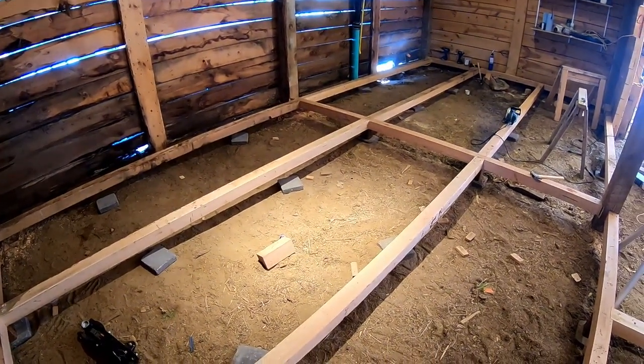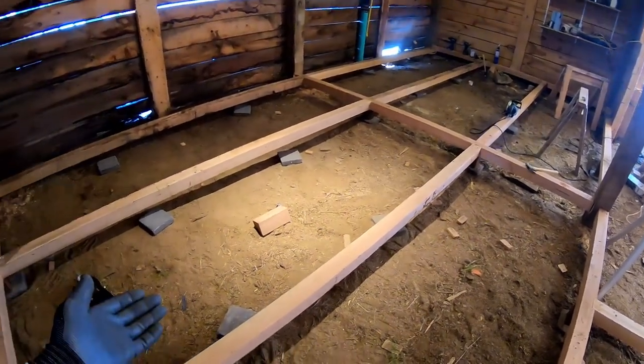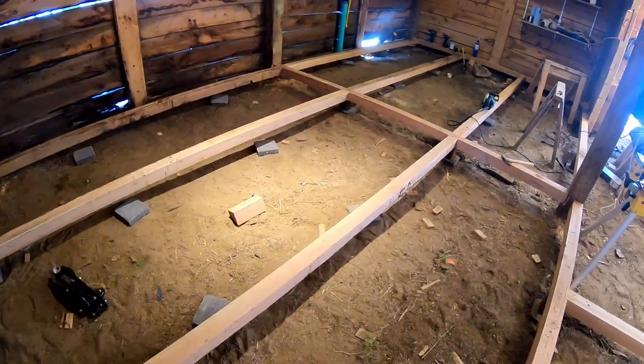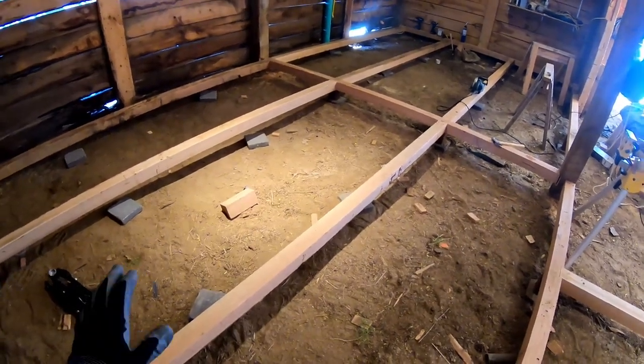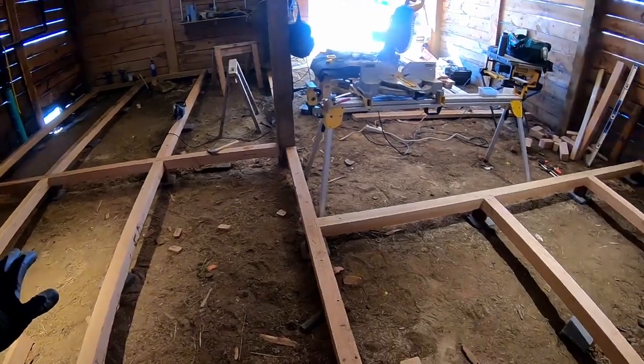The next step is to do the same thing we did with the initial set of girders: put in the mini posts, run string lines, and level them up. That'll get this whole floor ready for the joists.